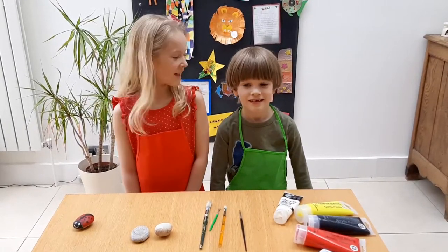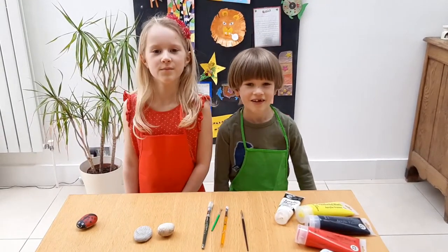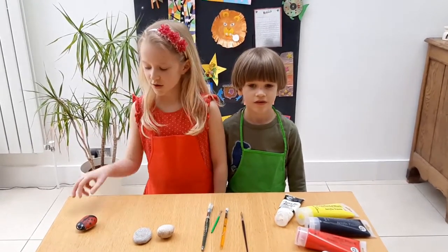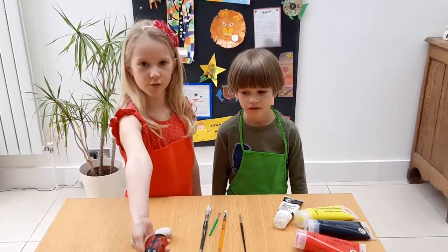Hello, my name's Lucy and this is my little brother. Hello! We love bugs and maybe you do too. Today we're going to make our own mini bugs, just like this one.